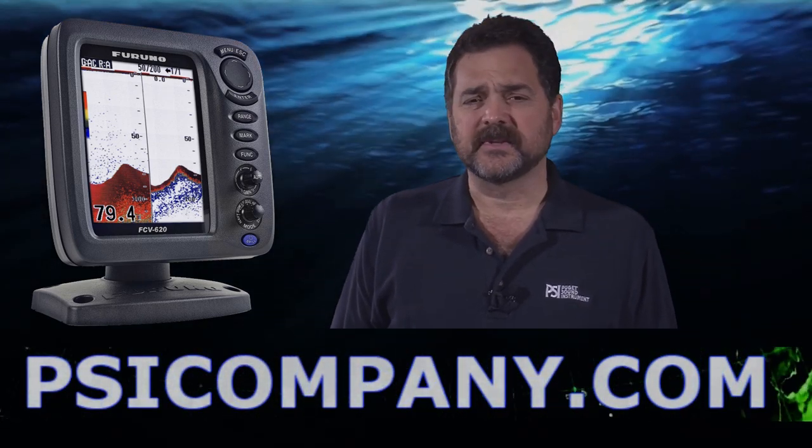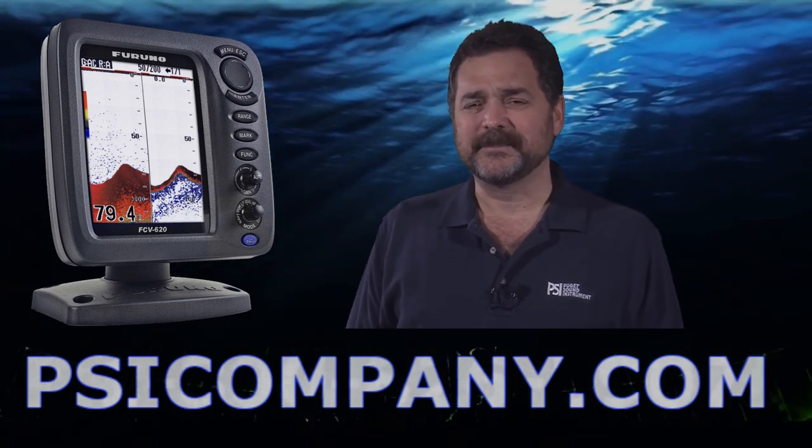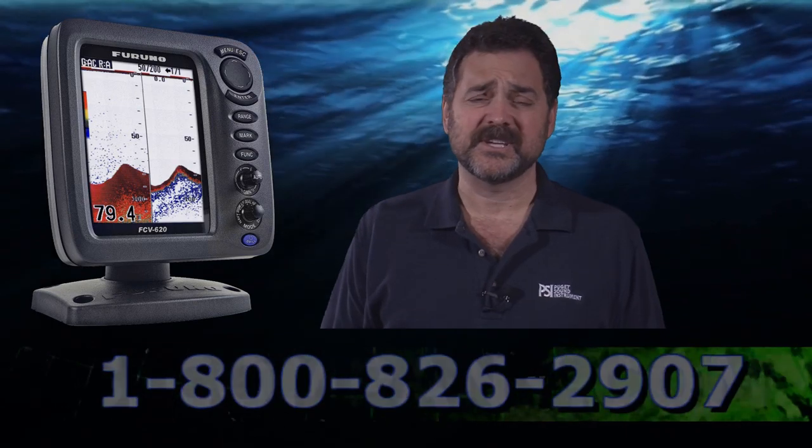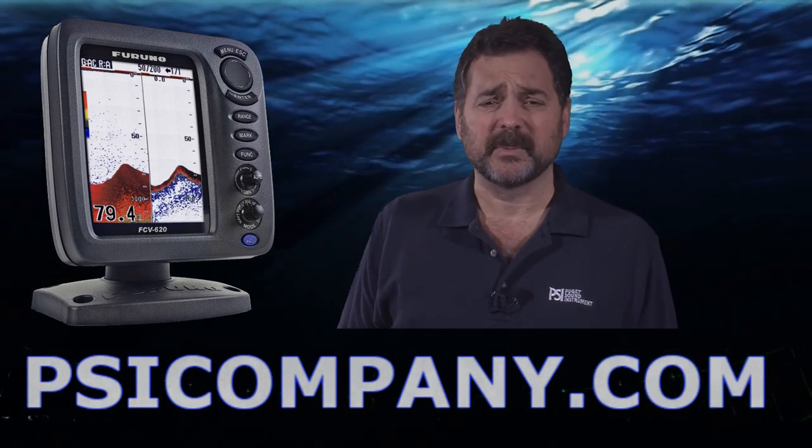It's an excellent fish finder — I'm very excited about it. I use one personally and I've caught a lot of fish with it. I particularly like the dual screen presentation effect; it's very helpful in my fish finding. I use the white line features, and of course there's an A-scope built in as well.